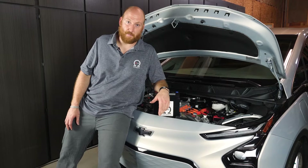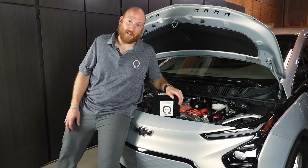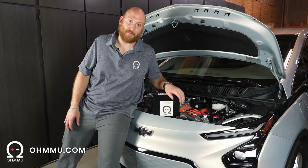But for now, these cars are still shipping with lead acid, which is unfortunate. But that's okay — you can fix that by upgrading it yourself to an OMU Lithium 12-volt battery.